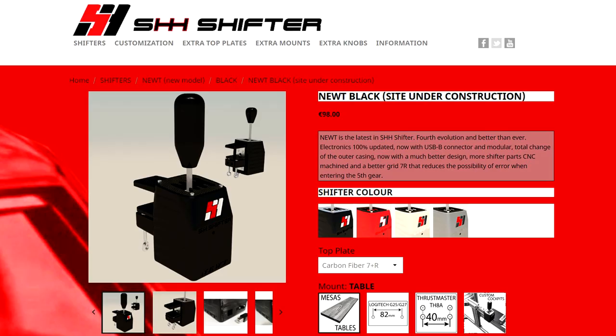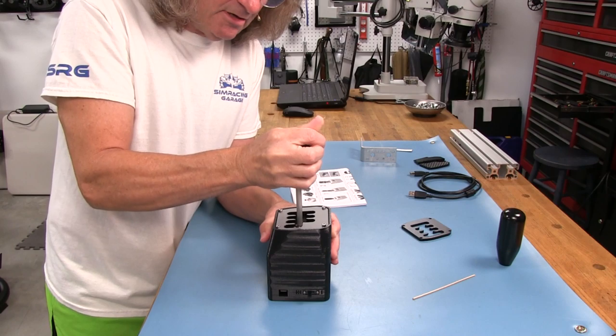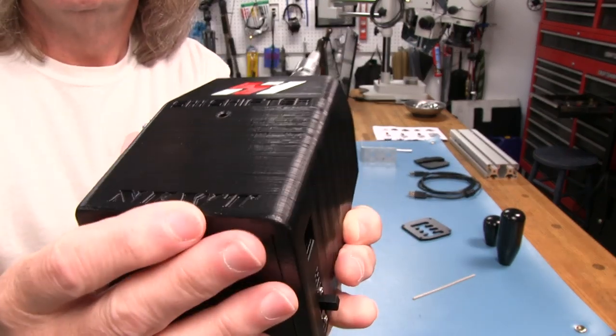Welcome to another edition of the Simracing Garage. I'm Barry Rowland. In this episode, we'll be taking a look at the SHH H-Pattern Shifter. It also converts to a sequential shifter with just a turn of the shifting lever. Using 3D printed parts in some of its construction certainly sets it apart from other H-Pattern shifters around this price point. How good can a 3D printed shifter be? Time to put it through the SRG's review process and find out.